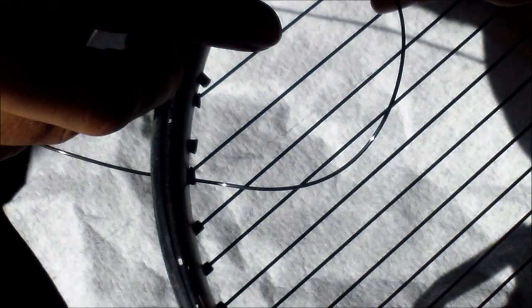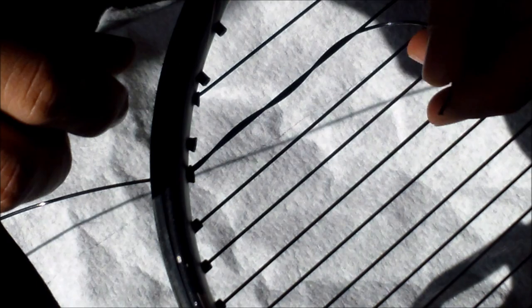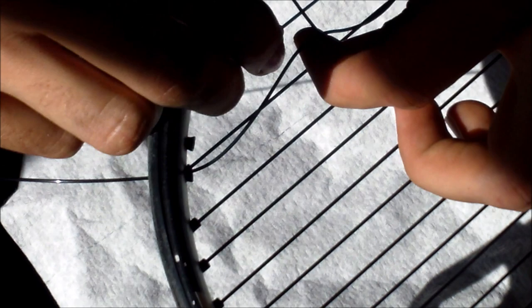You're going to wrap the string around once, then wrap the string around twice. Now you've created these two loops around the string. You're going to go back around this way and get some more slack, back around this way, pick up the first loop and put the string through. Now you're going to pick up the second loop and put the string through that. Then you pull it taut — and that's your starting knot.